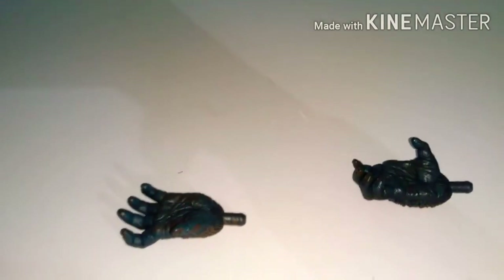I'm gonna display him with the Skull Island head because I love how it looks. And these are the hands — I'm not gonna put them on. Those are the accessories.